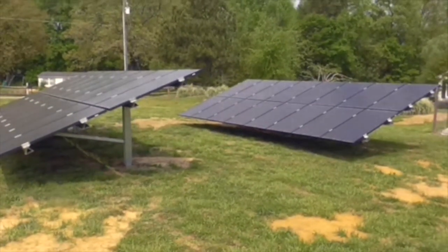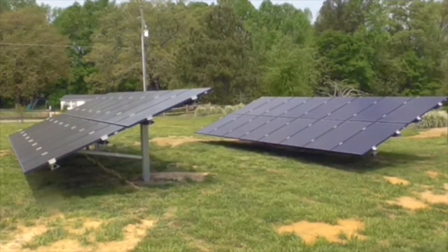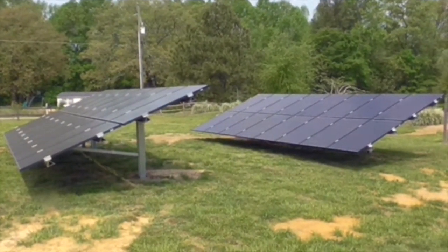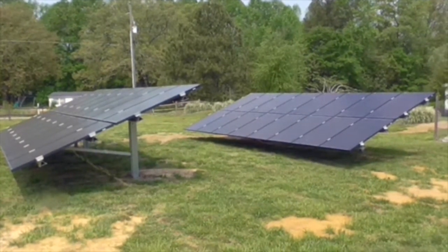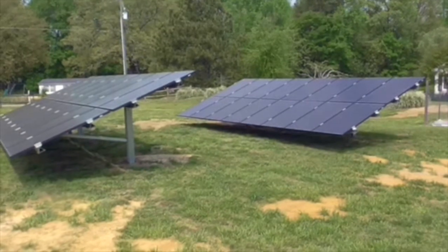It's split up into two separate arrays and you can see the big metal poles there. They go all the way about 78 inches into the ground and they're encased in 24 inch circular concrete.